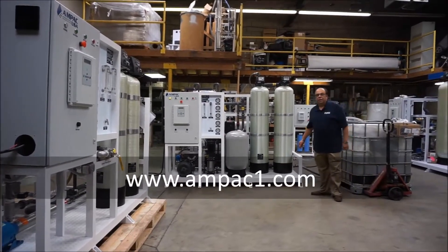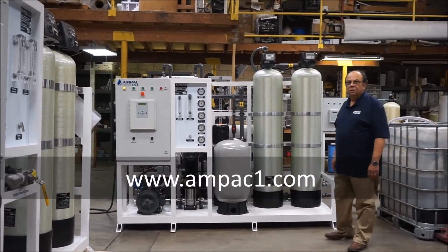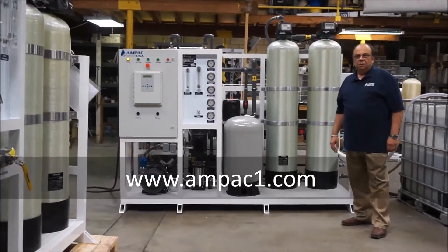This is the new MPAC land-based 4500 pound per day seawater desalination system. This system is very easy to use, very simple.